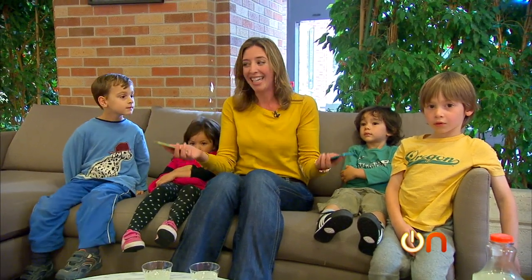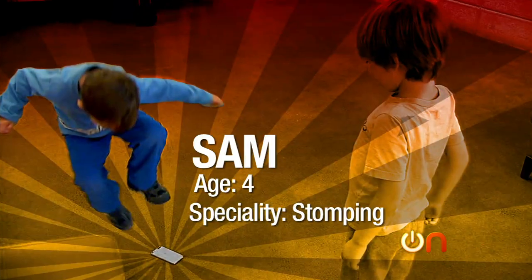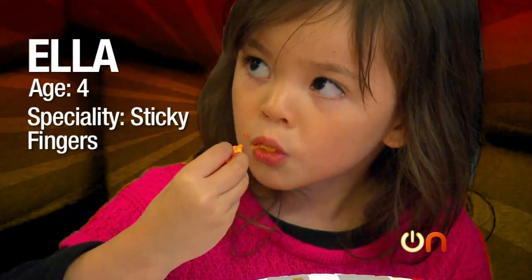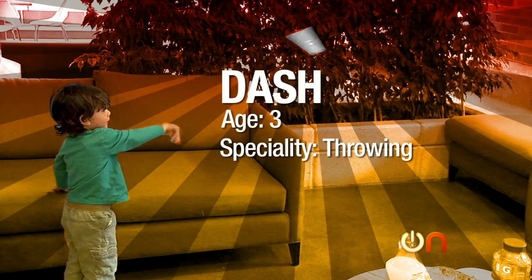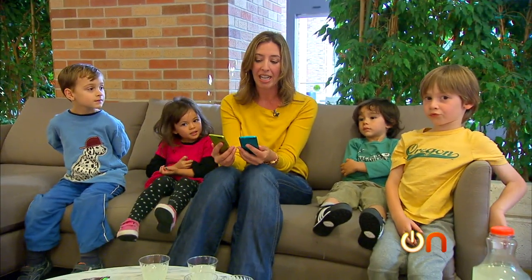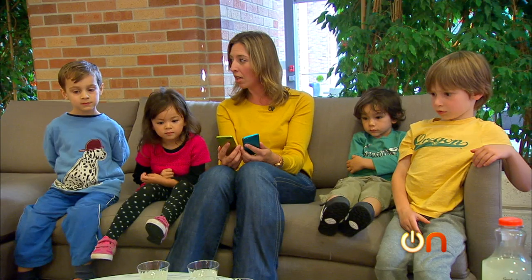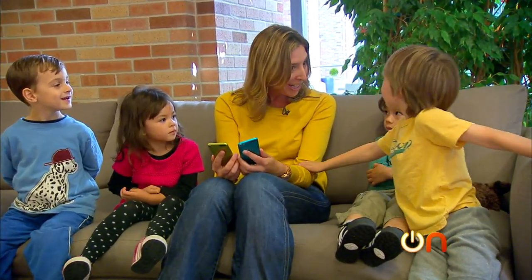It seemed only obvious for the iPod Torture Test that the wild card should be giving the iPods to children and asking them to not be careful while they play games and have snacks. So I have Sam, Ella, Dash, and Eli. You guys are all going to play games on our fancy iPods. I want to tell you the rules — while you're drinking your juice and eating chips and fruit and pizza and playing with iPods, I want you to not be careful. All right, are you guys hungry?